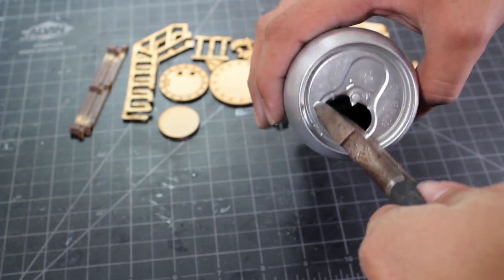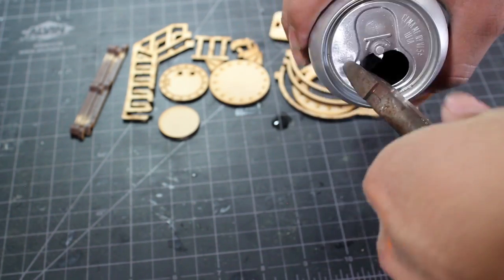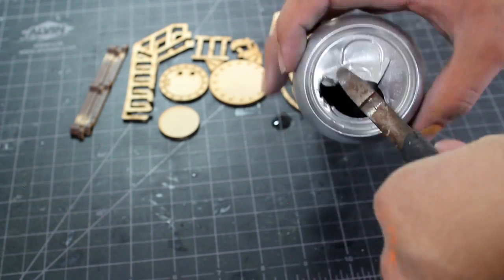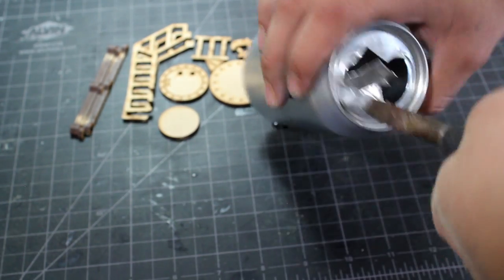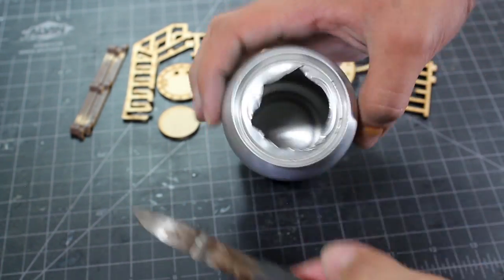I then used some wire cutters and opened up the top of the can, because I'm going to be making this tank have an open door — the kit allows you to have an open and a closed tank. I double-checked the opening with the piece and found that I needed to cut it just a little bit bigger.